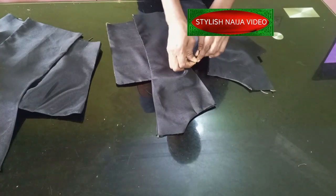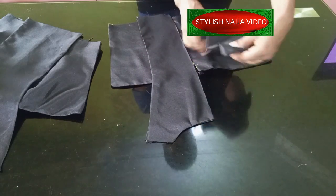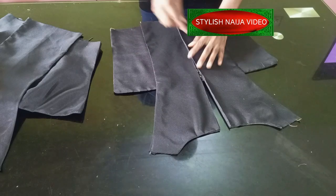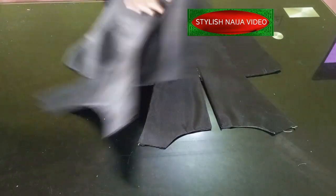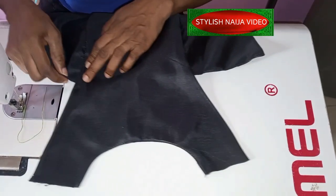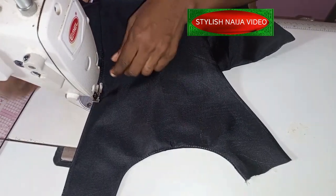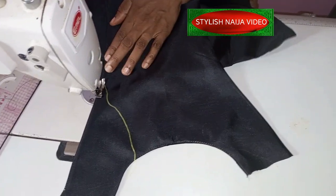I'll open up my zip allowance — this goes into the zip allowance part, and this one also goes into the zip allowance part — then I'll give it a clean stitch. You place it like this, close, and use your hands to open it up, making sure it is sitting on the dart line. I decided to use color thread on top so you can see how to go about the stitching.